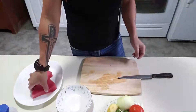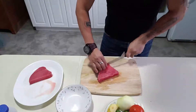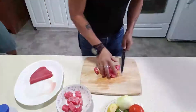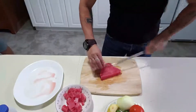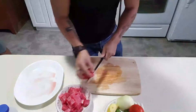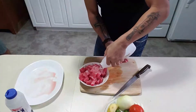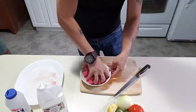First thing we're gonna do is slice our tuna fish. Then after that we're gonna wash it. We're gonna use salt and vinegar to wash it. Then we're gonna add salt and white vinegar, mix it together, just to remove the fishy smell.